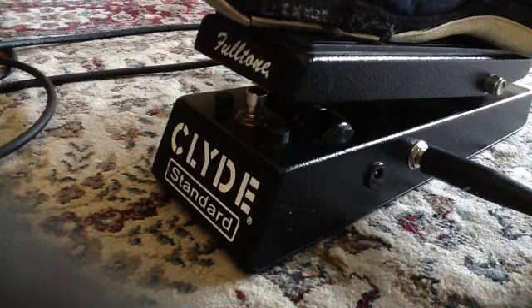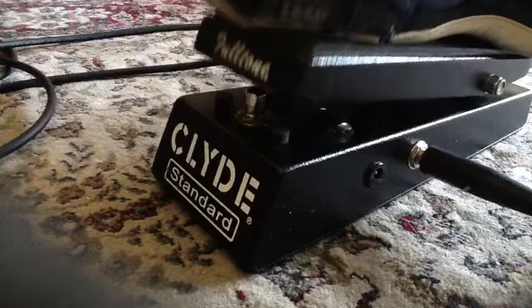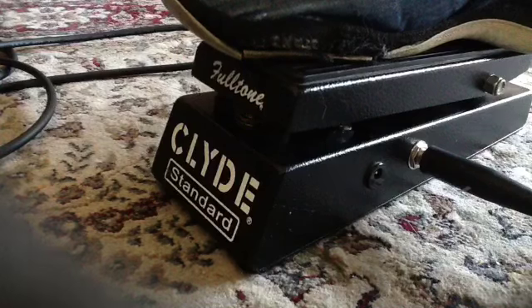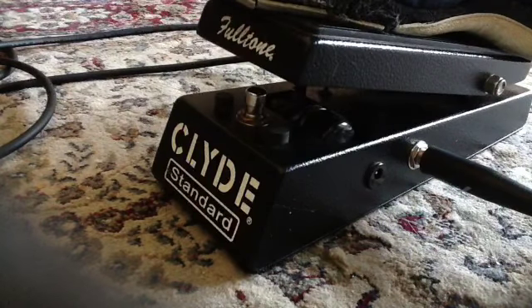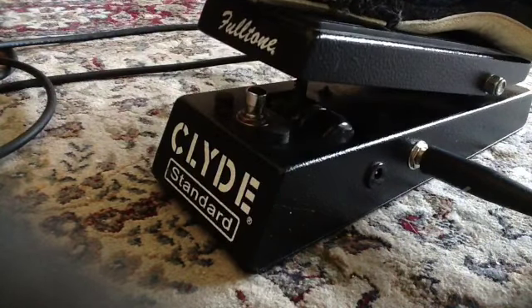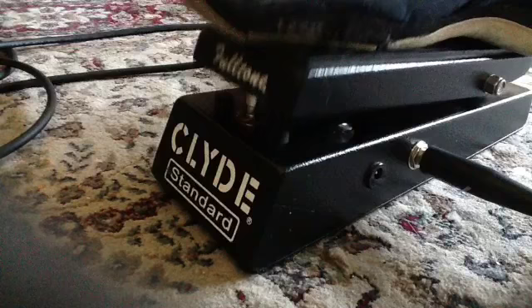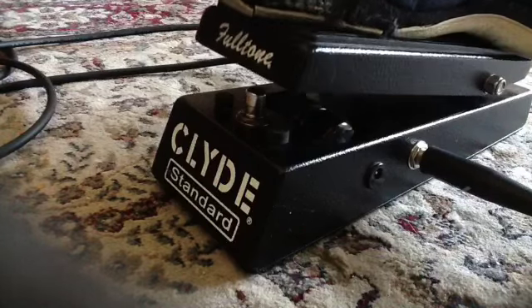Here's what it sounds like clean. And here's the wah. Here's the full sweep from the heel to the toe - all the way back, full, all the way back.